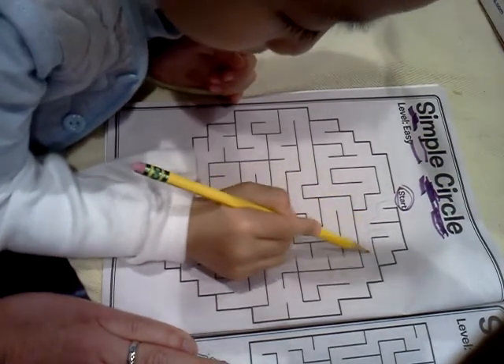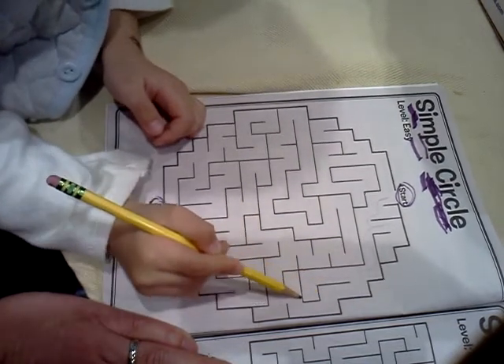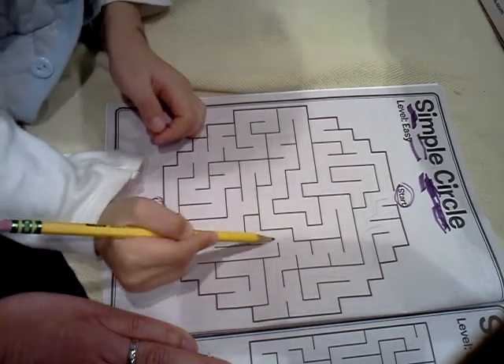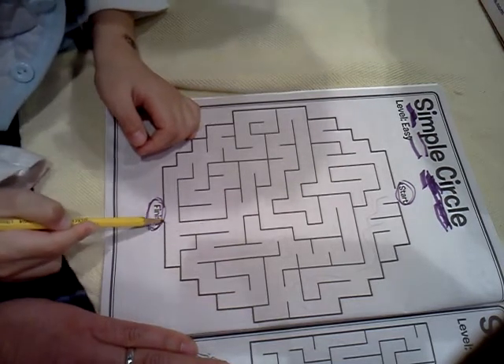Wow, Mama, look at this. He's very good. This is his first day and he's doing a nice job. Yeah, you got that one. He likes mazes. Hold that up. He's doing a good job. Almost there. Wow.